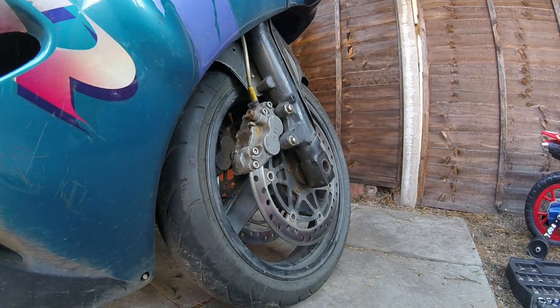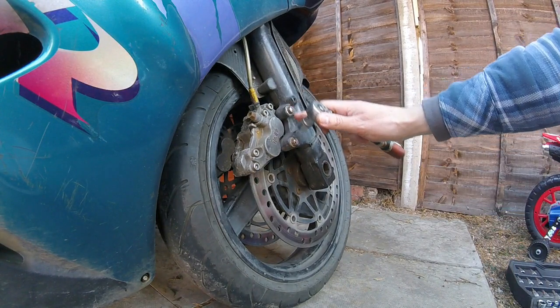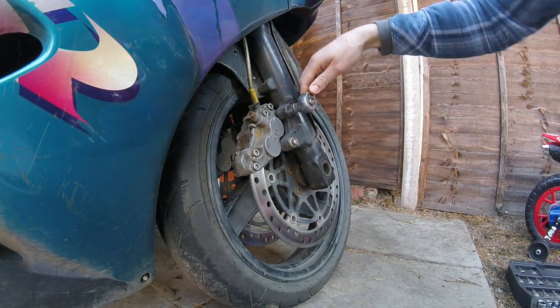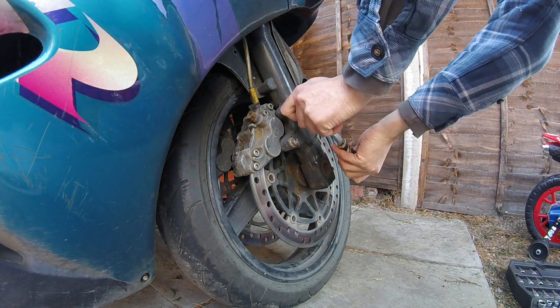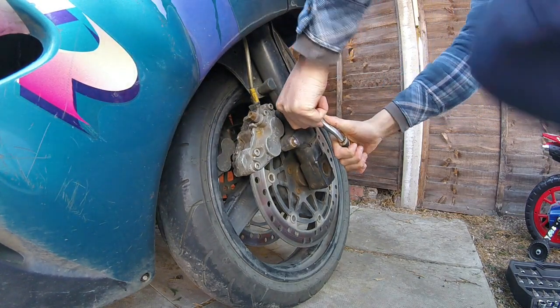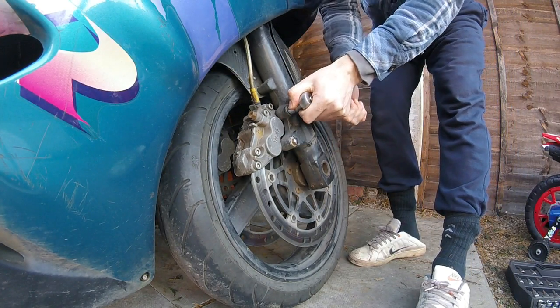Alright folks, cue ball back. Hopefully you can see everything. These two bolts here are your caliper bolts to hold it on to the bike — it's a 12mm to get it off, anti-clockwise. These haven't been off for a while so I'm hoping it shouldn't be too bad to come off. Let's crack that one off.